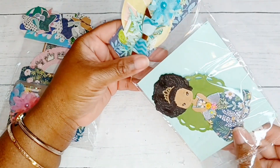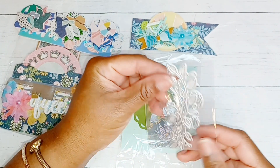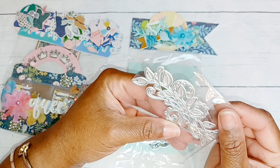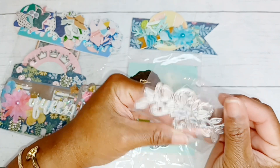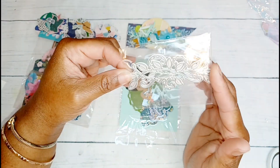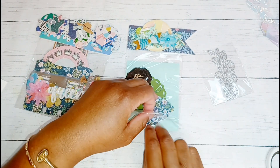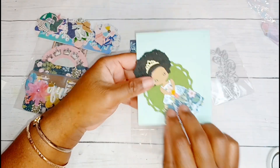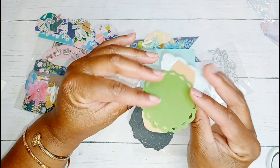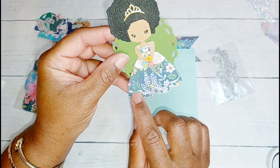She has included a die as well - thank you! She did not have to do all of this; we were just supposed to be swapping a memory decks card. This is such a cute die and I definitely don't have it in the stash. It would be really cute to accent some flowers or add as layers. And then she's included this embellishment with this girl - you guys, it is gorgeous.